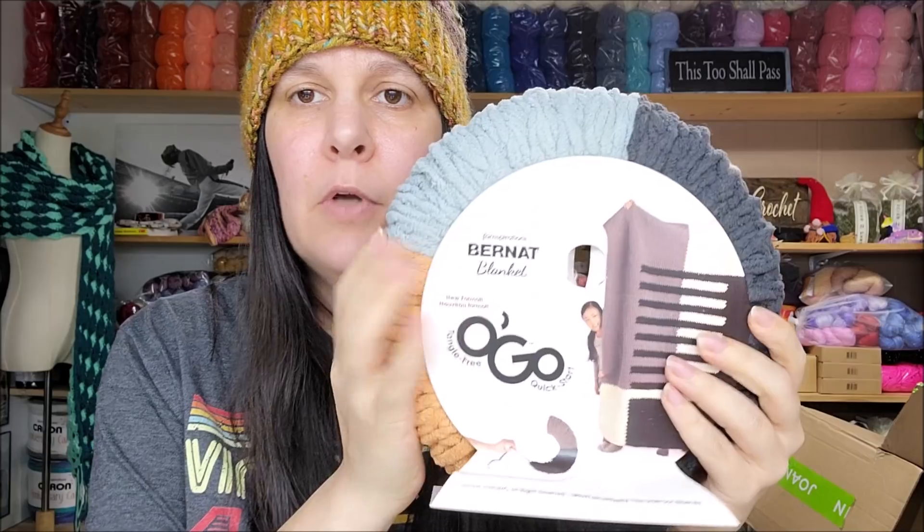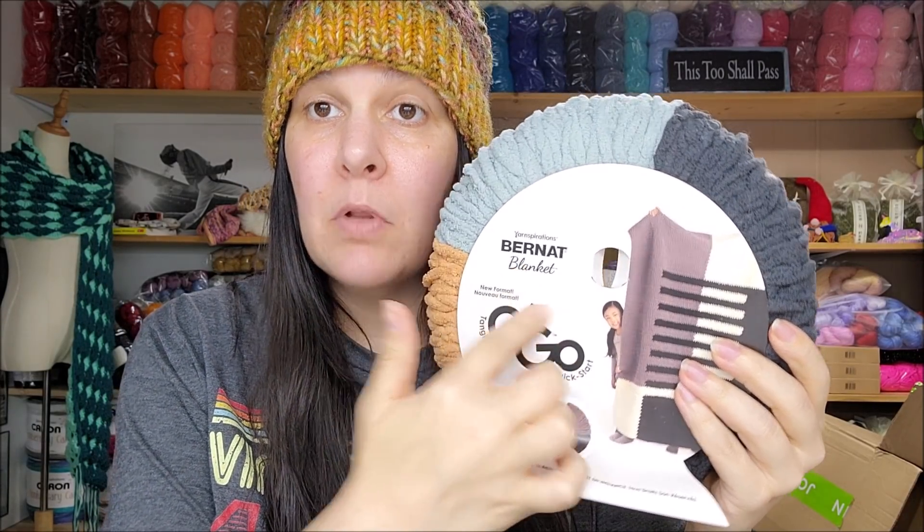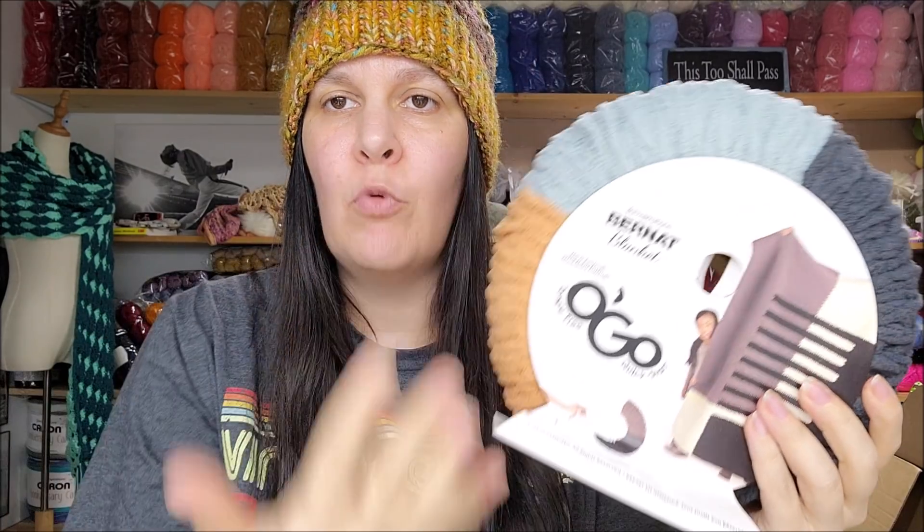Okay, I have showed this brand before but not in this format. This is their new OGO yarn, and it is the Bernat Burnout Blanket in the OGO formation.